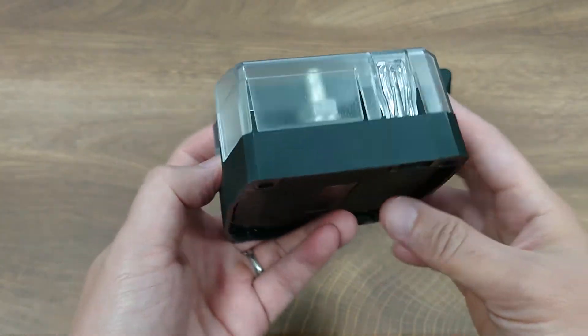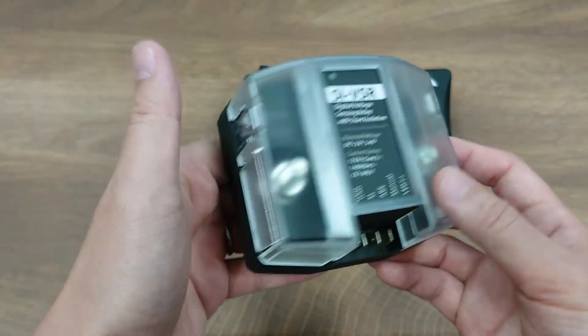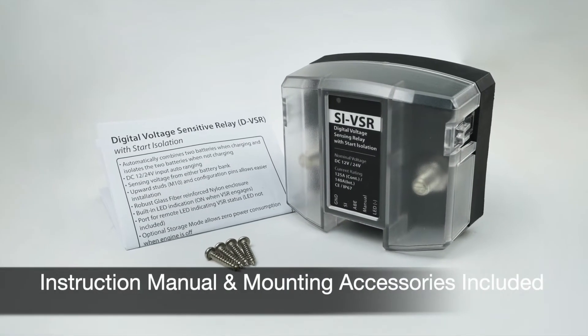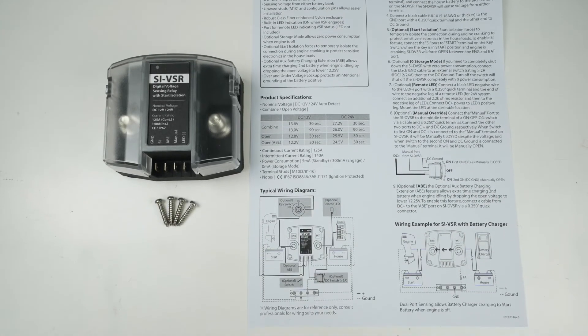If you need to know how to wire the SI VSR and how to activate all the features, please check the instruction videos at the end of this video. We will also have a detailed manual as well as all the accessories included to show you or your customer how to connect and activate each different mode.